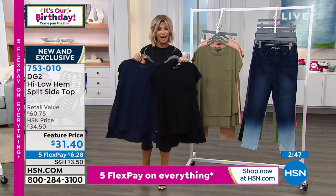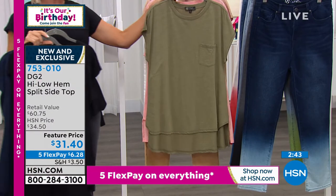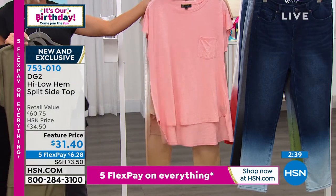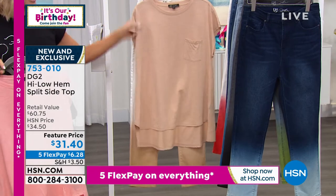Machine washable — navy and black. We did sell out of the gray. We do have it for you in the olive — olive is on fire. Back with the white, oh it's gorgeous. And then here it is in that soft pink, and then this is what we are calling the taupe.